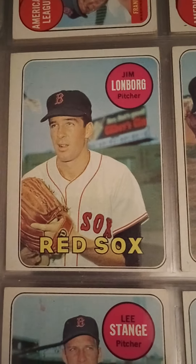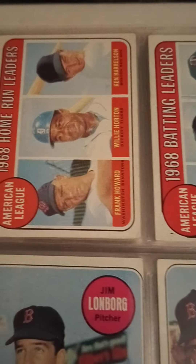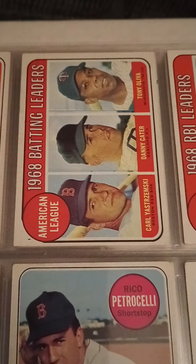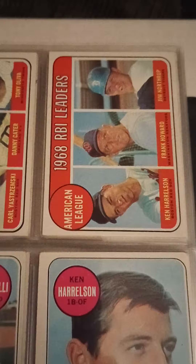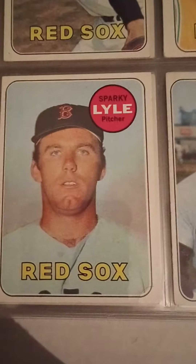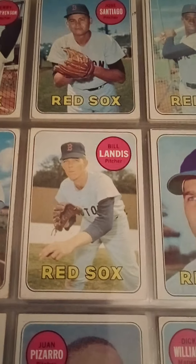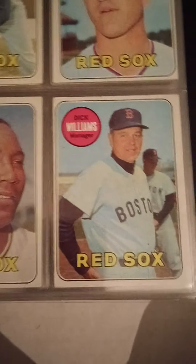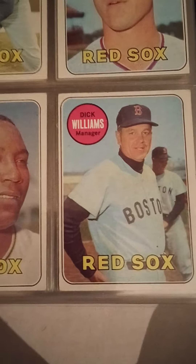There's Jim Lonborg, 1969. Rico Petrocelli. Ken Harrelson again. Some more team league leaders — there's Yaz again, batting leaders. RBI leaders. Really strange — Sparky Lyle, that's a nice card. Jose Tartabull. Manager Dick Williams — he was the manager of that '67 Red Sox team. Dalton Jones. And there's another Tony C.